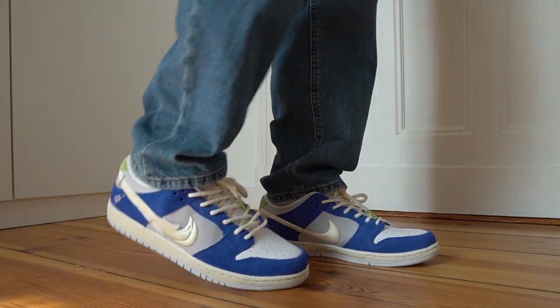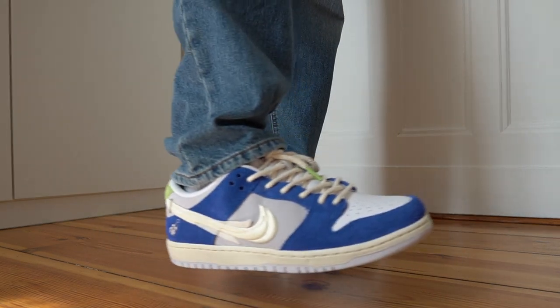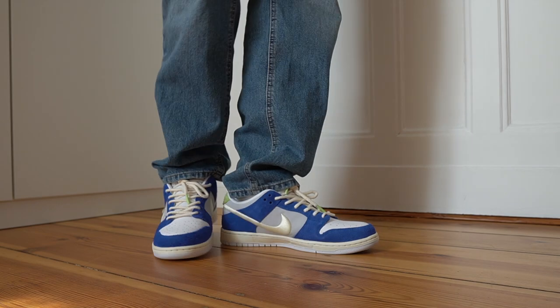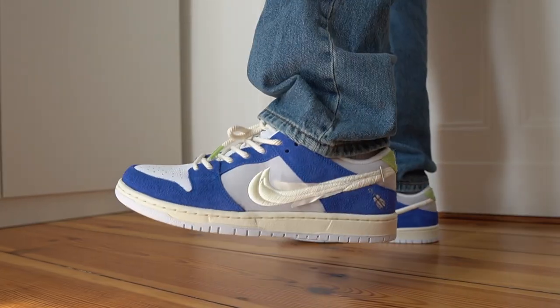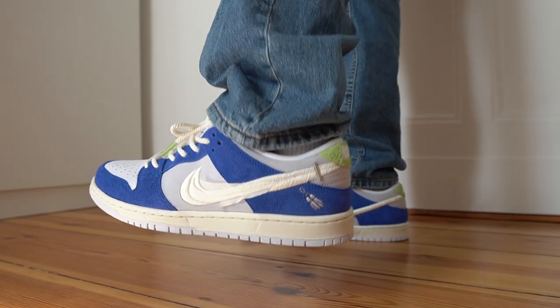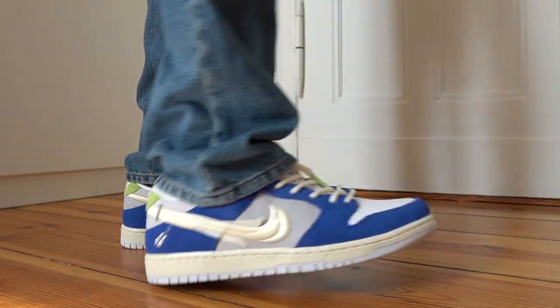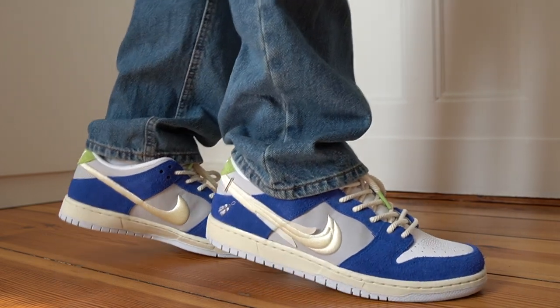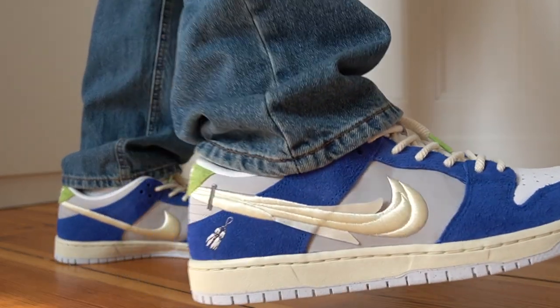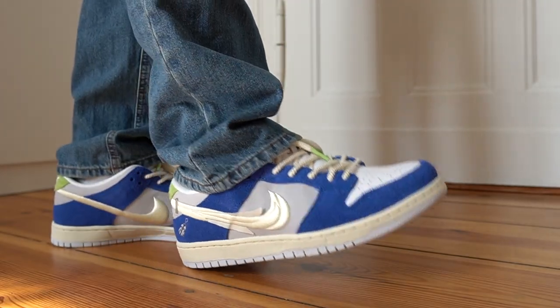For sizing, as usual with SB Dunks, I like to go up half a size from my true size, mainly because of the fat tongue — I find going true to size to be a bit too uncomfortable. It also depends on how you want to wear the shoes; if you're not planning on tying the laces and keeping them loose, you can go true to size. But I do like to tie my laces, so I go half a size up. To give you a reference, that's a half size higher than I typically wear with Jordan 1s and pretty much all Jordan shoes, and also a half size up from an Air Max 1 or any non-SB Dunk.